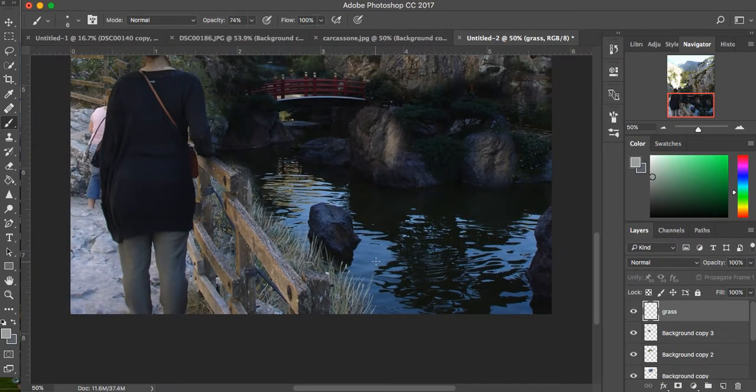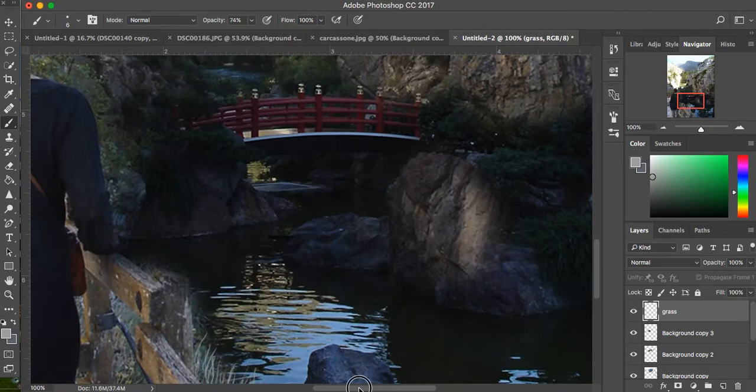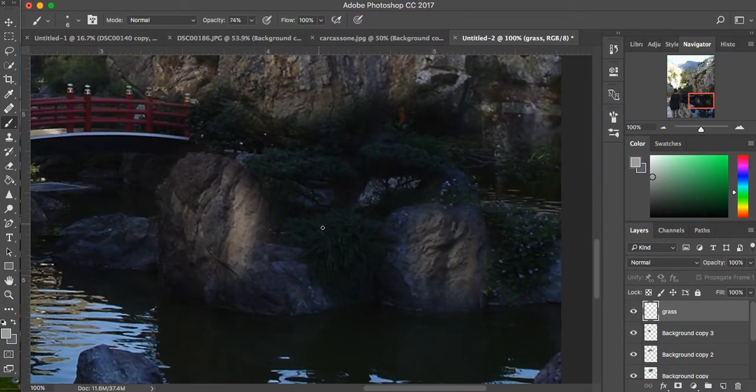Take some of your own photos from your travels, or go out hiking and take some photos there, and start doing some photo compositing. So that's the grass — nice and easy. What we can do over here is focus on those cliffs where I wanted to keep some of those little vines and bushes from the Japanese garden. So what I can do is start working on the rocks. I'm still going to be just painting over things.